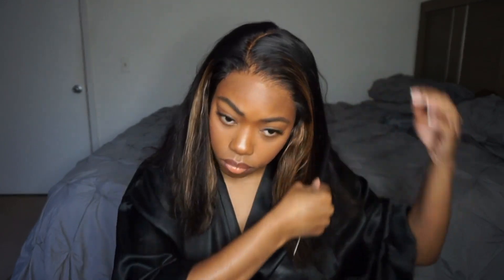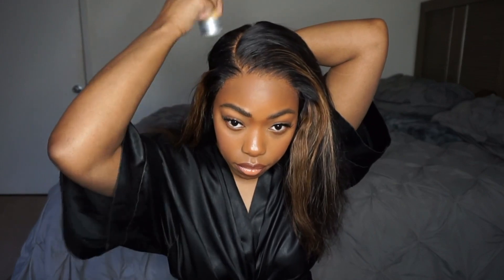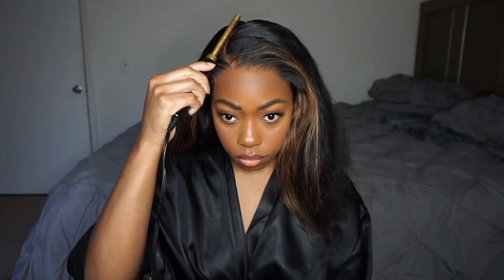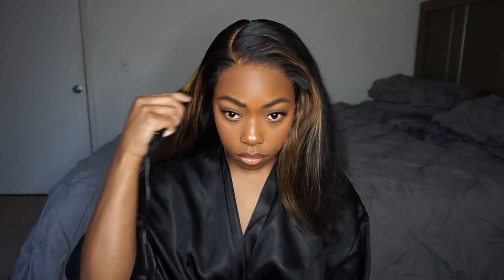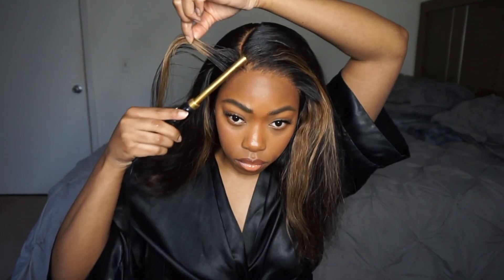Now that I got the lace all together, the first thing I'm going to do is part. I wanted to do a side part because I wanted to style the wig in the way that it came, because I really like the style of it including the barrel curls. Now if you guys want to do a middle part you can — this wig, even though it's a closure, it is a 5x5 closure, which means you still have options. You could do a side part or you could do a middle part. I'm doing a side C part, so it's kind of like the curved part.